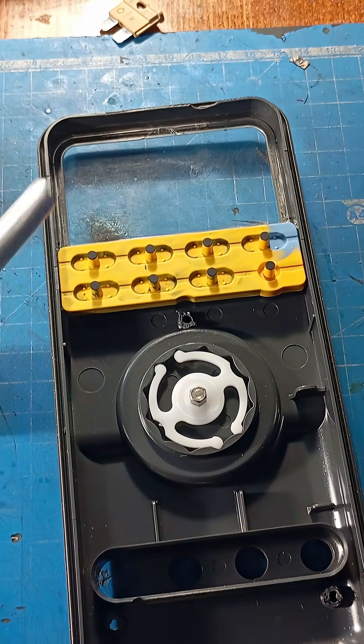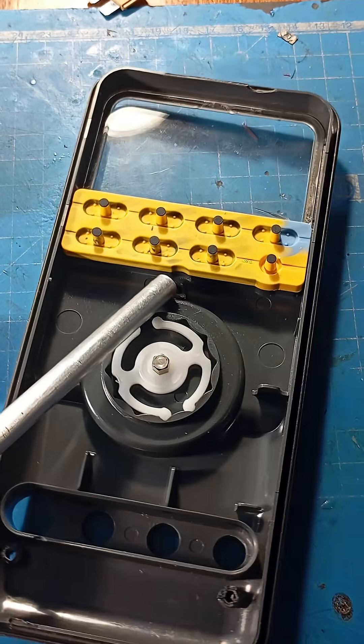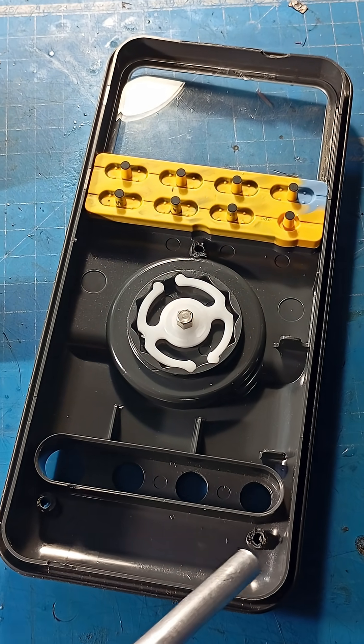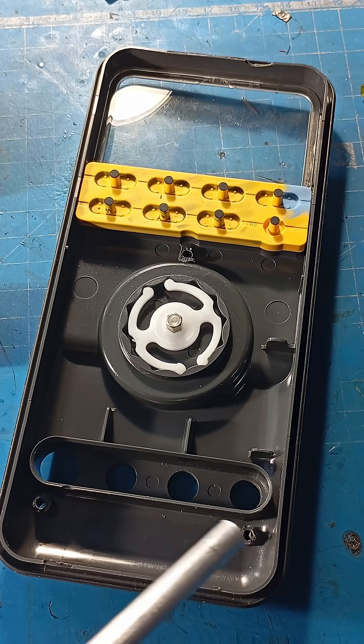The second problem stemmed from the first. I had to open the case to replace the battery once every few months. The case halves were held together with screws, and the old plastic around the screw holes had become damaged.